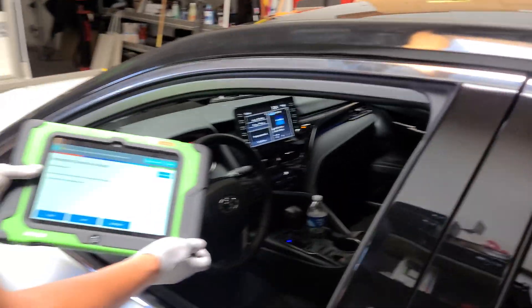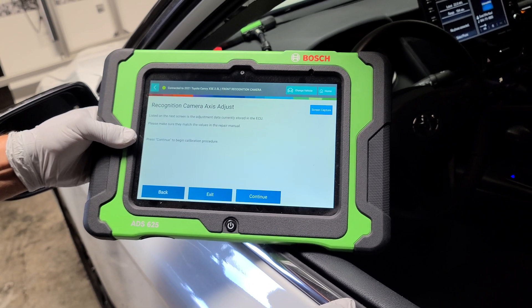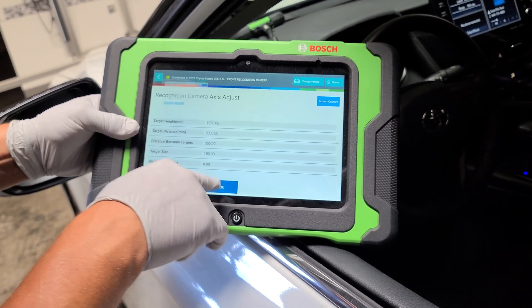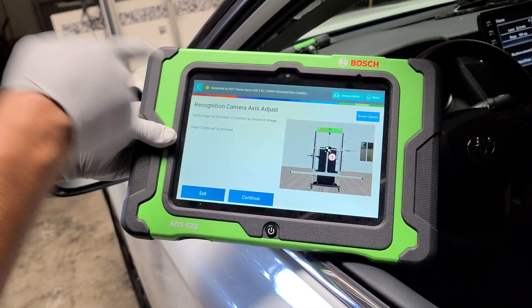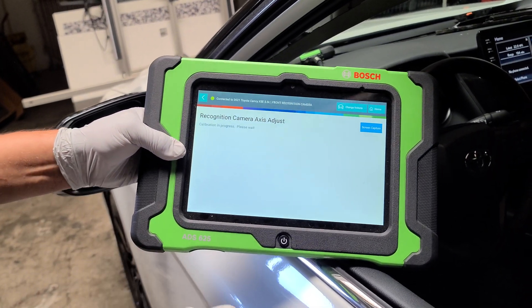We actually just did a panoramic — we did the whole roof on this vehicle, which was a challenge but a great experience. We press continue and take a screenshot of the values. The screen is telling me to verify the target is in the center, and as you can see, it's in the exact correct position. We press continue.